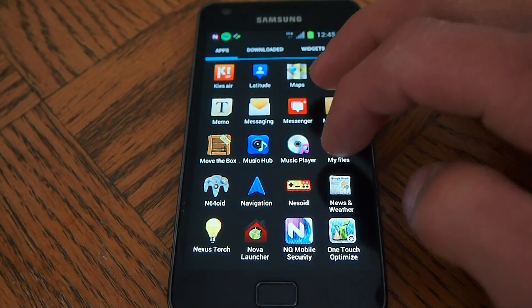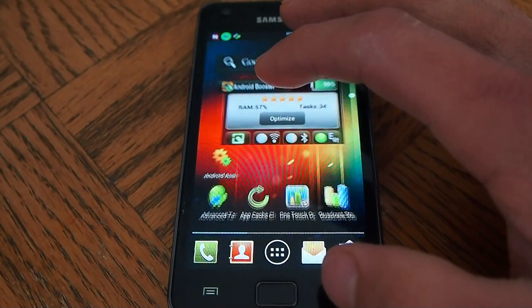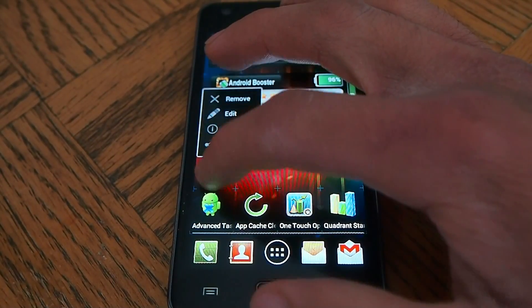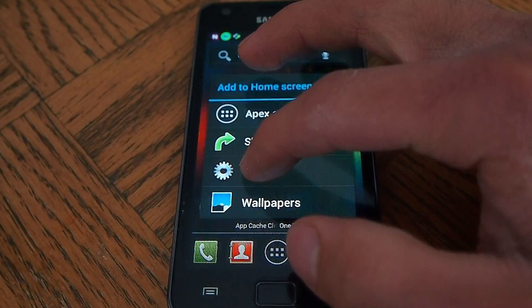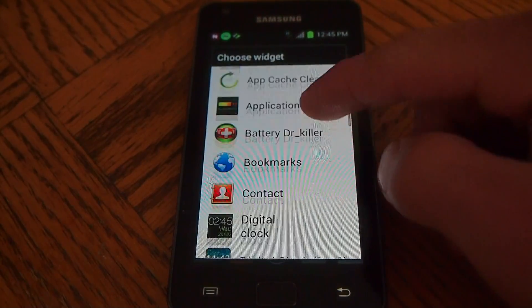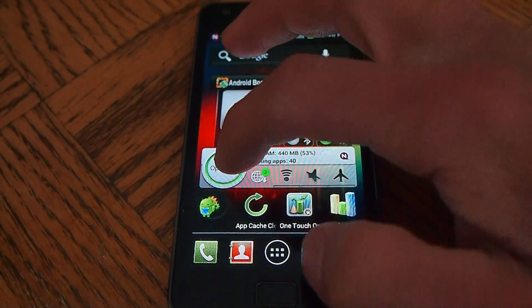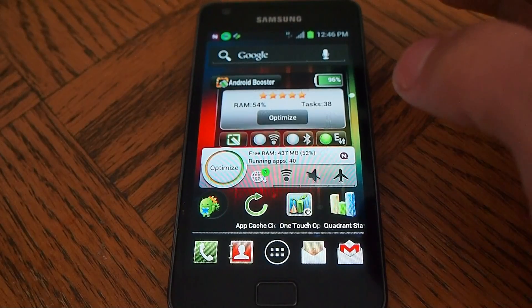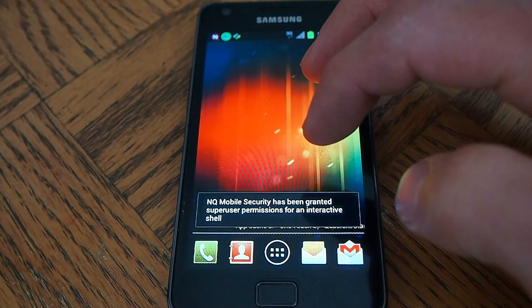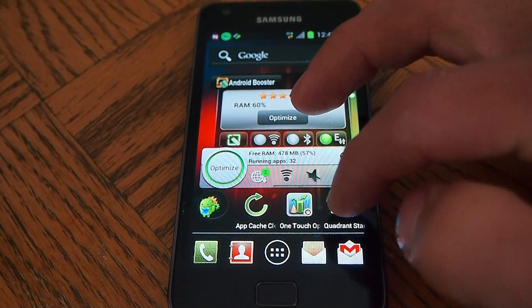I'm going to do one more optimization here. Closed 7 apps, cleared cache. Now we're going to go to Quadrant.